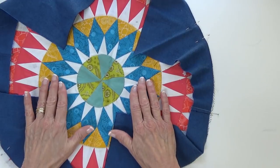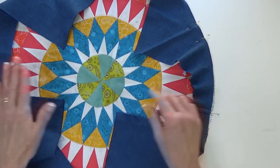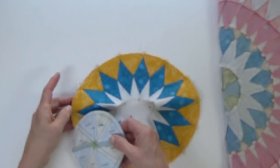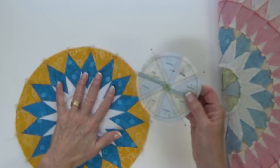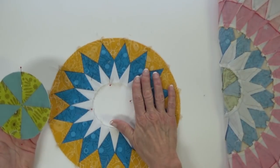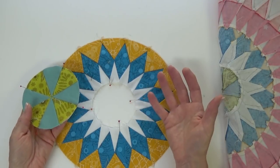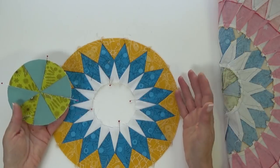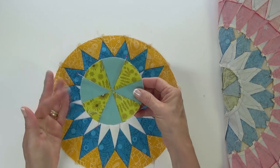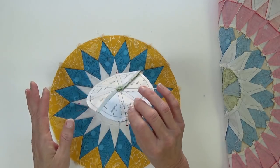The hardest circle to set in is the center one, and the only reason it's hard is because it's small. In all other cases, you take the paper out of your rings before you set them together because the paper gets in the way — trust me on this. But for the center, it works better if you leave the paper in.